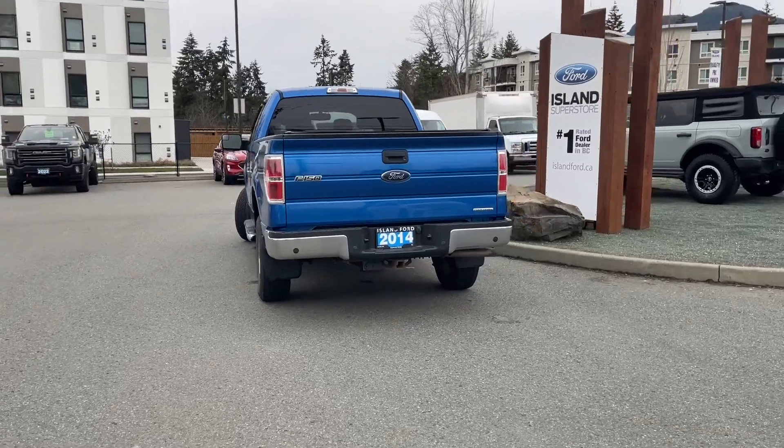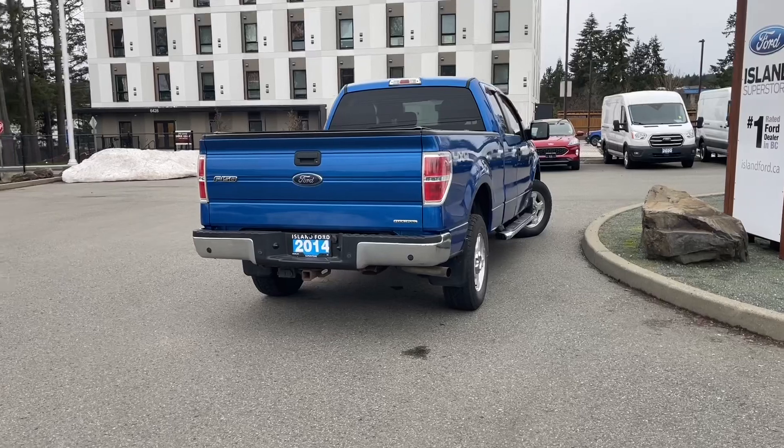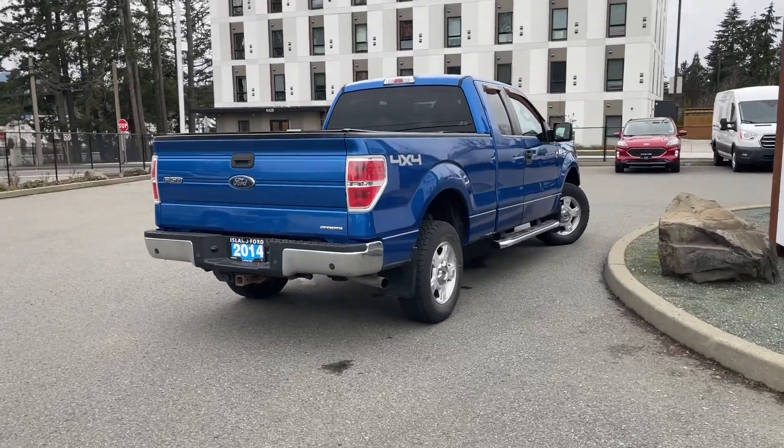It's really easy to take this vehicle out on a test drive. You can book that online at islandford.ca. Stay tuned — we're going to have a look under the hood and inside and out.